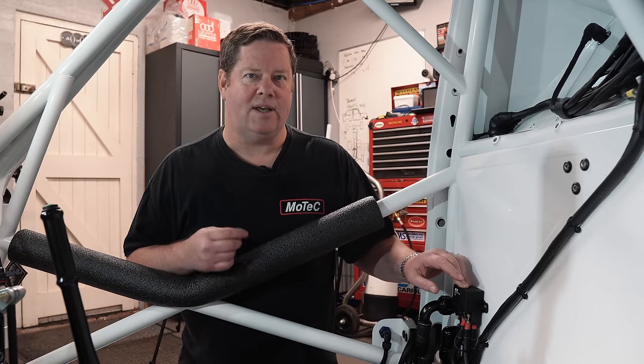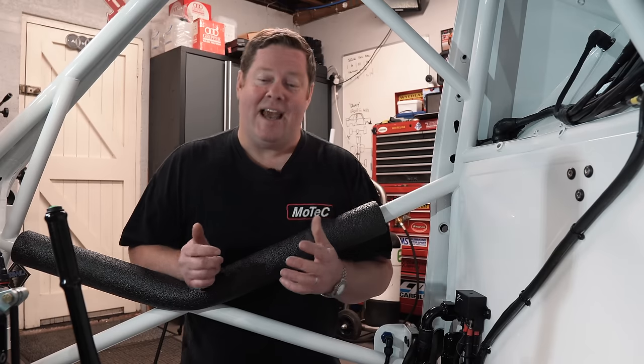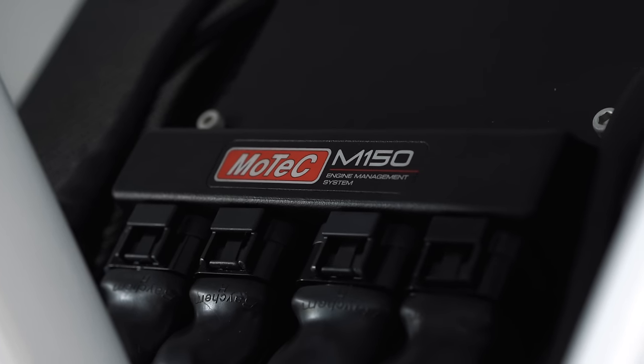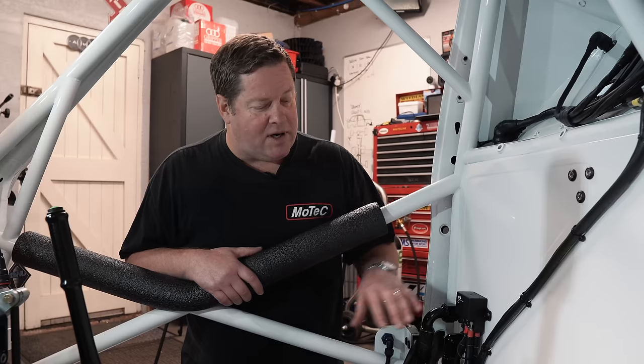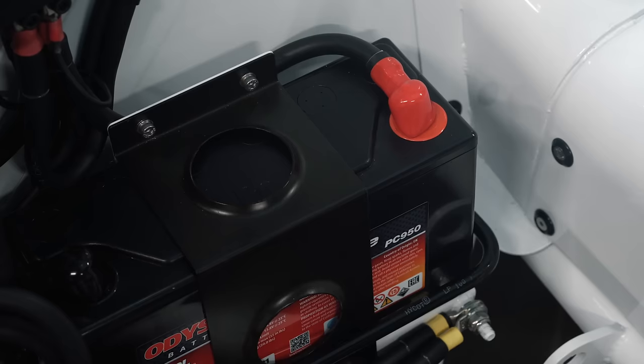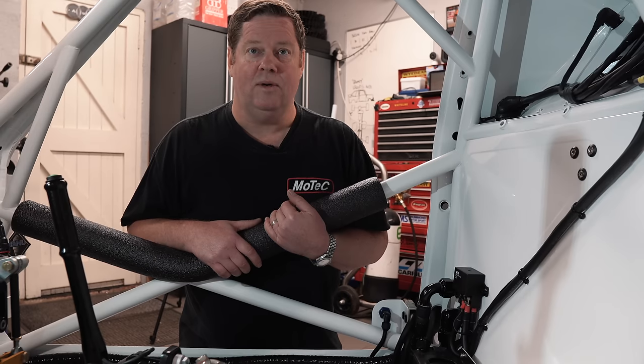One of the things we do with the external and internal switch is there's a link wire that goes from that also to the engine's PDM. That creates a kill input for the vehicle that can be programmed into the software. So if a Marshall turns off from the outside, that kill input can also tell the actual engine ECU to cut off as well, so the alternator is not going to keep the engine running. We've got nice protective boots that cover everything. Everything with power has got a red tag on it, everything with a ground has got a yellow tag on it, so it makes identification quite easy.